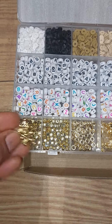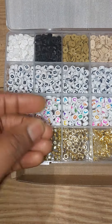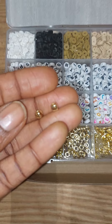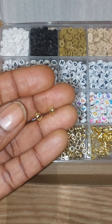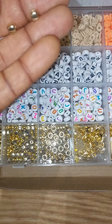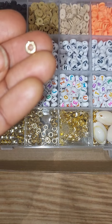These ones are pendants, these ones are small beads, clumps I think, beads, square beads, and this one smaller beads.